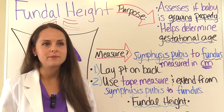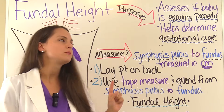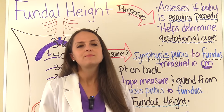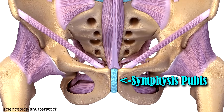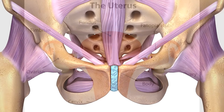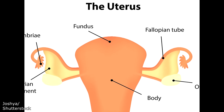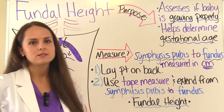How do we measure it? To measure fundal height, you want to remember two important landmarks: the symphysis pubis and the fundus of the uterus. The symphysis pubis is a cartilage joint found in between the pubic bone, and the fundus is the top part of the uterus. We measure the distance between them in centimeters.